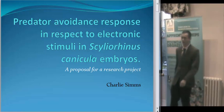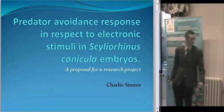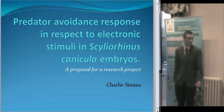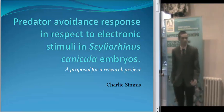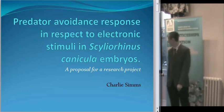I'm planning to do my project on predator avoidance response in embryos of dogfish, so basically their reaction to electronic stimulus. I chose to do this project because I'm interested in recirculation systems when I go into the aquarium trade, and quite interested in elasmos as well, so sharks are always fun things to play with.